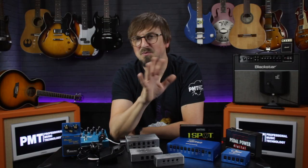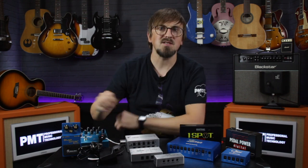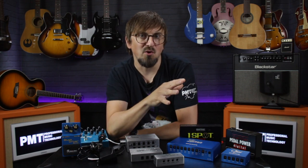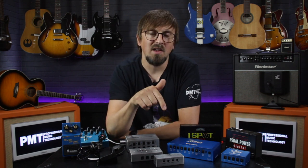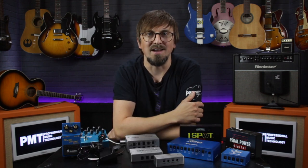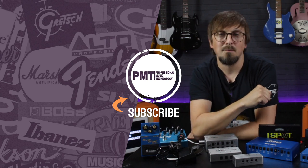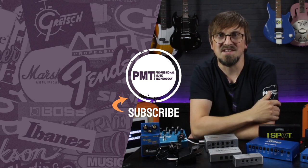Thanks for watching — I hope that's helped explain things. If you're still unsure about picking a suitable power supply for your pedals, get down to one of our stores where our experts will be happy to give you more advice. For more info on how to set up a pedalboard or for our beginner's guide to guitar effects, I'll leave some videos linked in the description, and for our full range of pedalboard power supplies visit pmtonline.co.uk. Don't forget to follow us on Facebook, Twitter, and Instagram — that's PMT House of Rock — and if you enjoyed this video please give it a thumbs up, hit subscribe, ring the notifications bell, and I'll see you again soon.